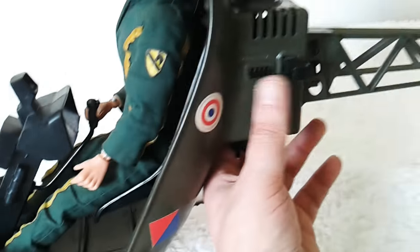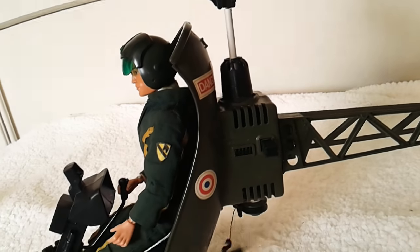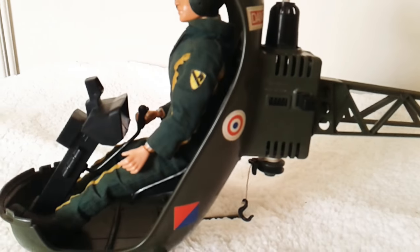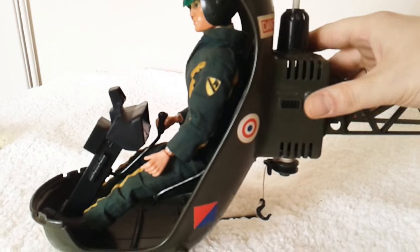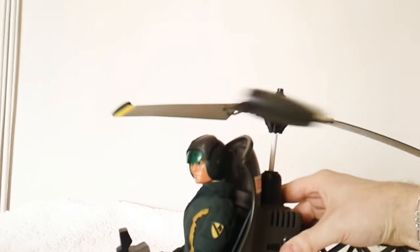You can use the blades — there's a button here to turn the blades. Can't really do it one-handed very well, but there we go.